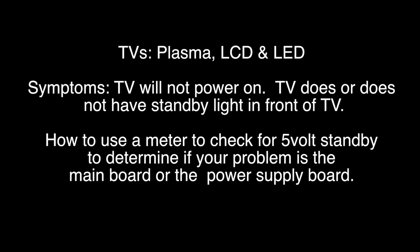In these troubleshooting steps we will use a multimeter to check for certain voltages. In order to continue troubleshooting, be sure you have the proper training, experience, skills, and equipment necessary to use a multimeter to check voltages in a TV. Try all repairs and troubleshooting at your own risk.